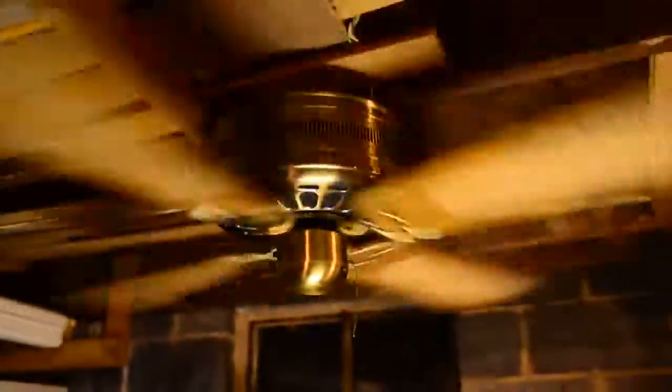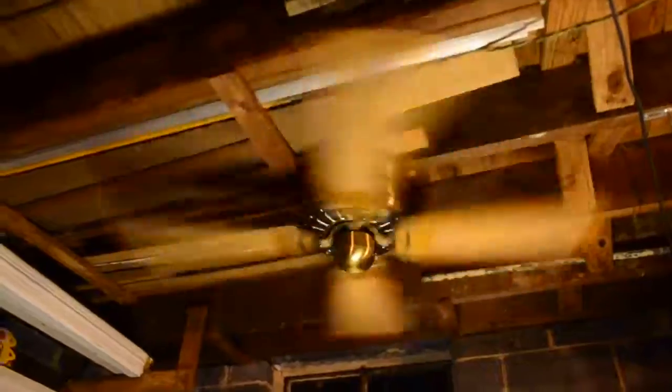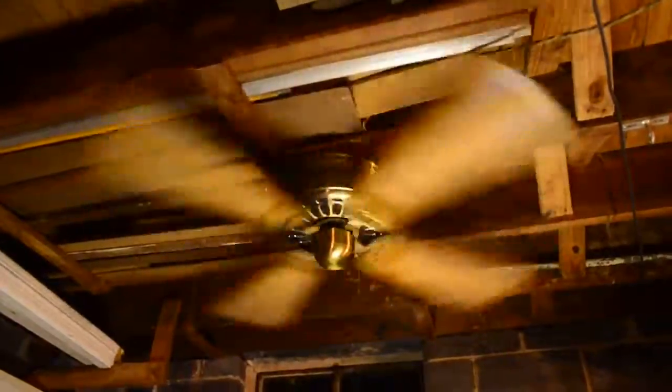Now let's go to high. On high speed this thing does about 250 RPMs with a 14-degree blade pitch. This thing hauls ass — one of the most powerful huggers I have ever seen.